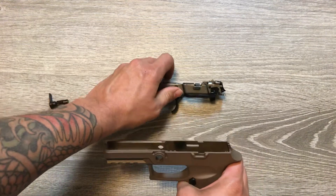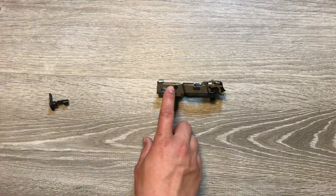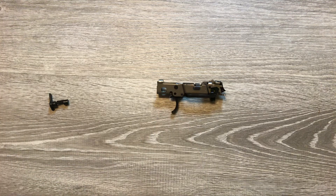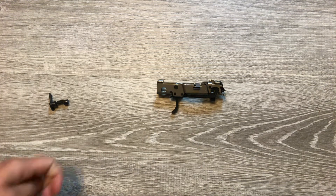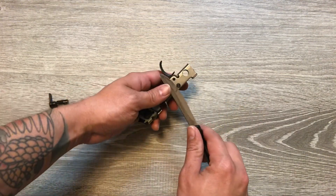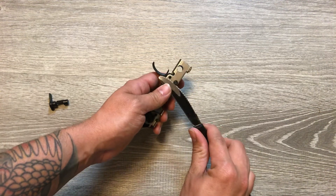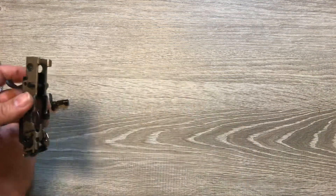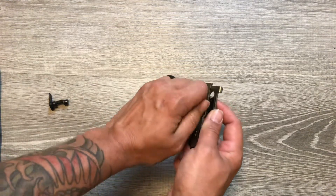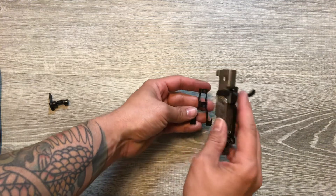Pull your chassis out and put that part to the side. Now you have to remove this black pin right here to take your slide release out. I'm sure there's better tools than a steak knife, but if you get your serration right into that groove it works really good. That way you can just pull it out with your hands, and out it comes.